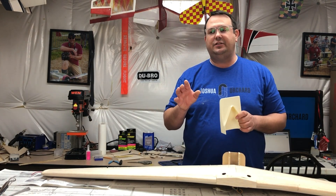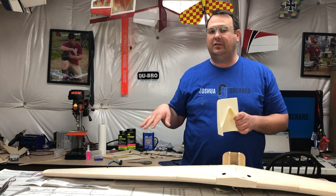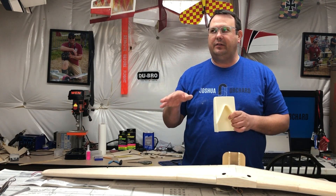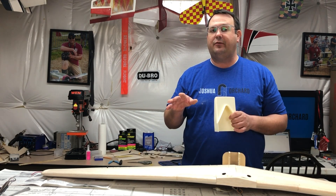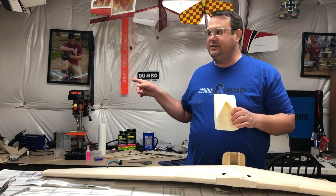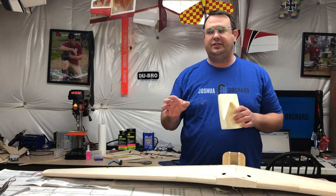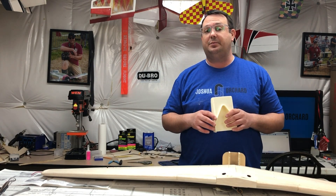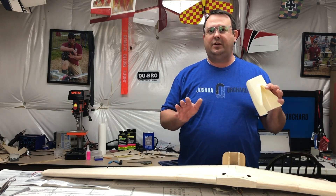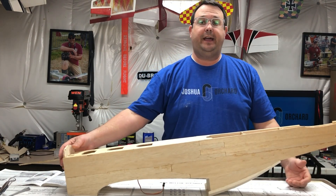I also want to try to do some overlapping with the ailerons. I don't think I've ever showed that technique before, so I want to show that as well as do the same thing with the elevators and the rudder. It's a pretty simple technique, just using some 1/64th inch ply, but that's sort of next on my radar as the big challenge.